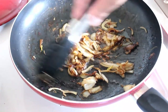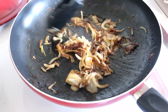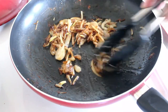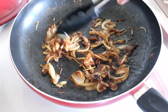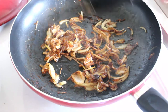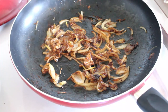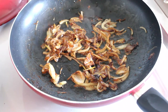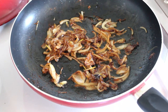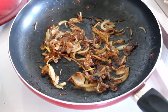We've got some nice color on those onions now. We want this to be a really dark brown — just about ready. I'm almost tempted to get in there and start eating them. Anyway, we'll add those to the meat now.